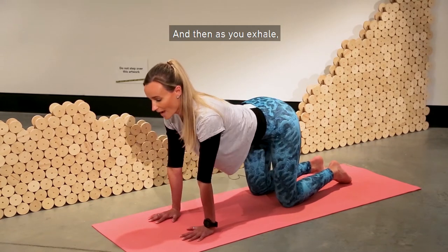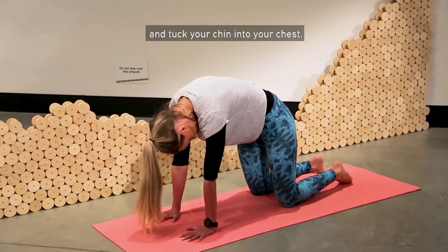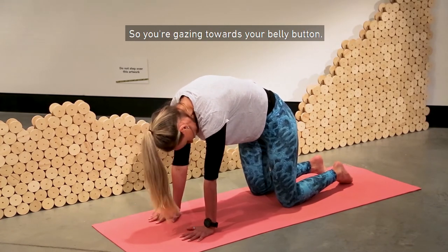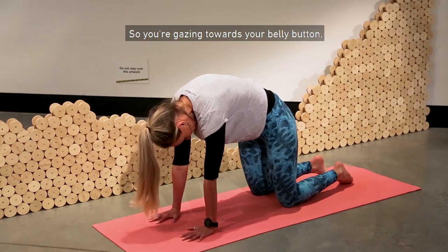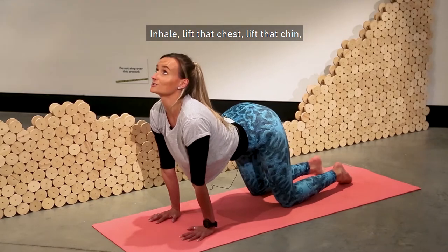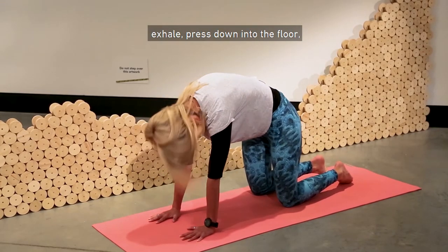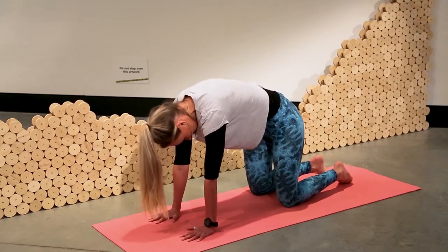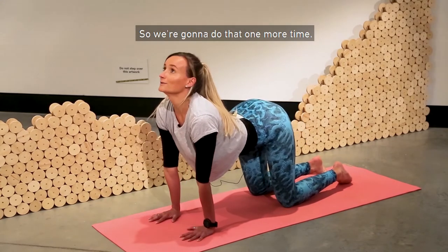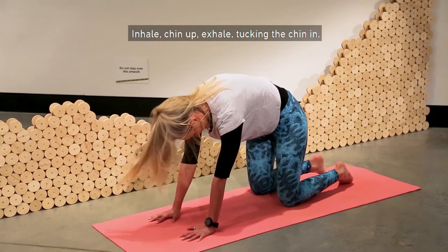As you exhale, press your back up towards the ceiling and tuck your chin into your chest so you're gazing towards your belly button. Inhale, lift that chest, lift that chin. Exhale, press down into the floor, lift up through the spine. Exhale, tucking the chin in.